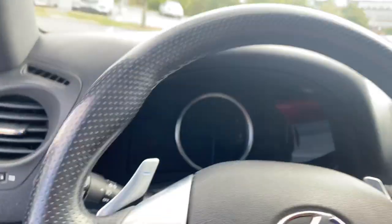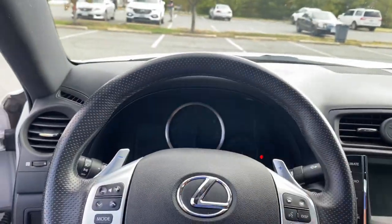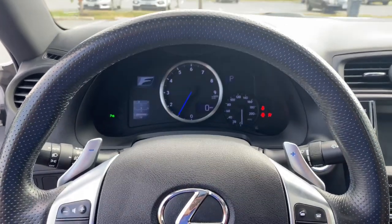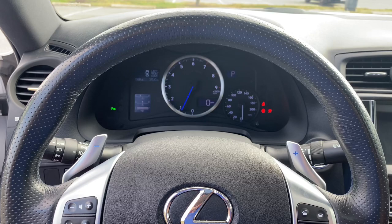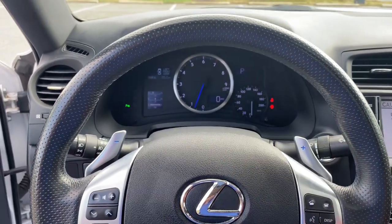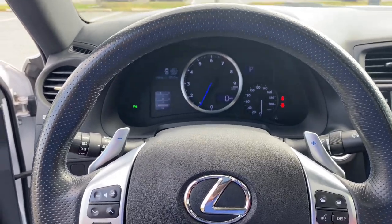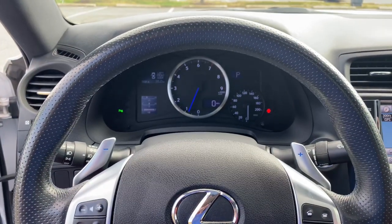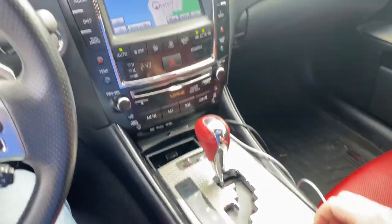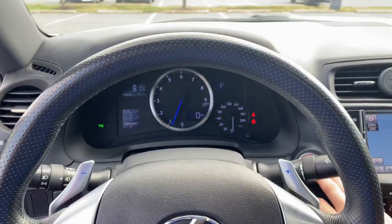The dual-mode exhaust — right now the valves are closed. Then open it up and you can instantly hear it. Not gonna rev it too much because there are a lot of people around, but you get the idea. It also has nav, heated seats, front and rear parking sensors — not sure what else you'd need with that V8.